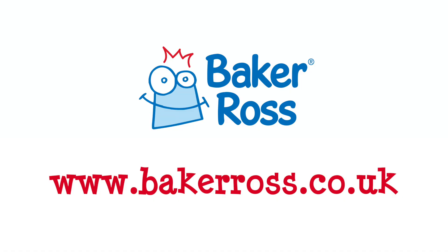Thanks for joining Ralph and I for this creative video. If you would like to get your hands on one of the Baker Ross Jubilee Craft Kits, or you'd like to see the fantastic range of craft products available at Baker Ross, then please visit the website at www.bakerross.co.uk. We'll see you soon.